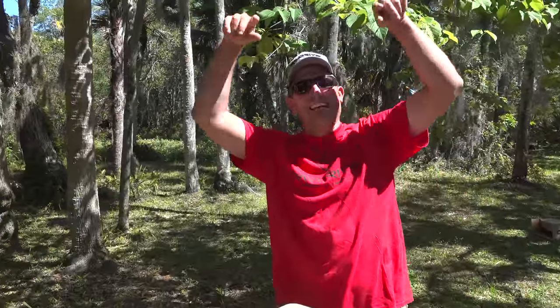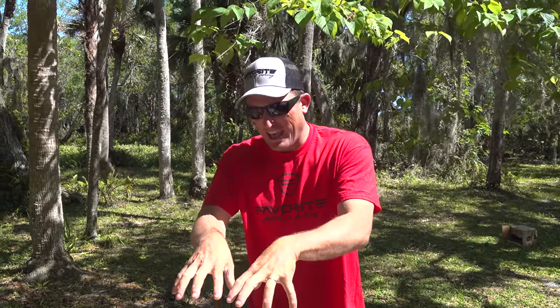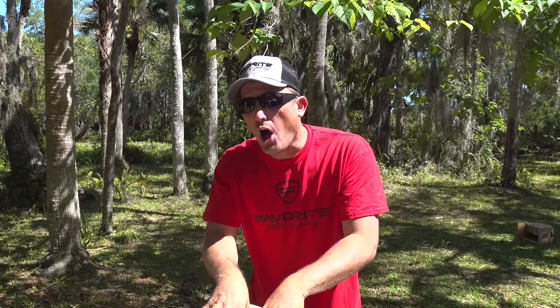Alright, what's going on you guys? Today is a special day and I'm stoked you're here hanging out with us. Inside this cooler is a fish that I've never ever cleaned before, but you guys have been asking for me to do a catch, clean, and cook on it.